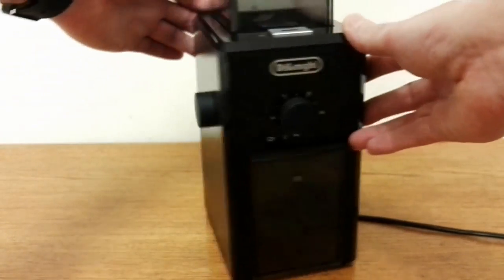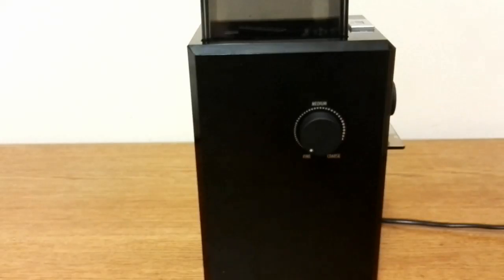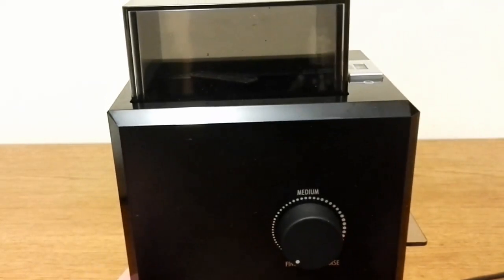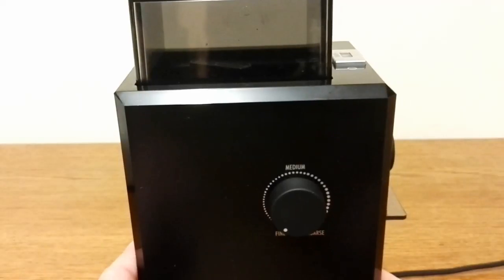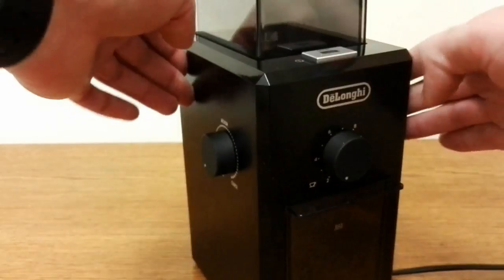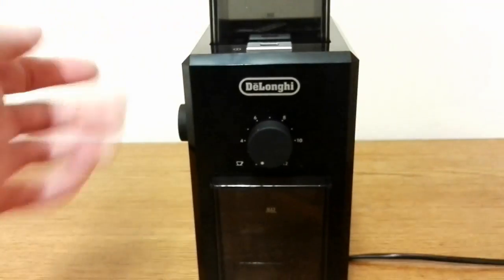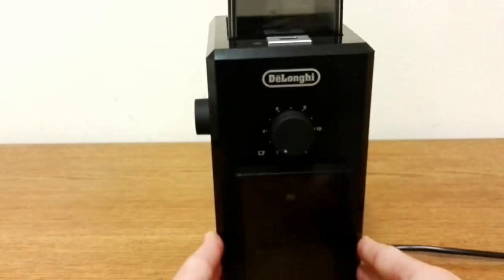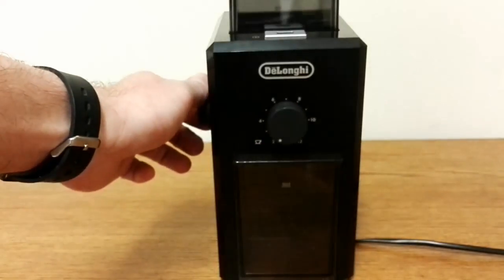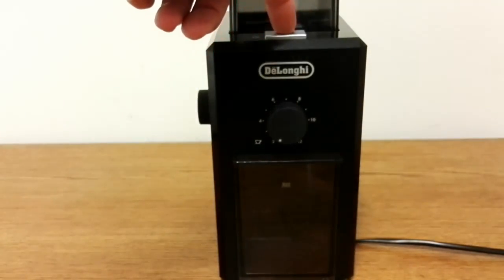On the side we have the coarseness selector, and I'll go into greater detail on that in a moment. So it's set to 2 cups and the finest grind — I'm going to switch it on now.